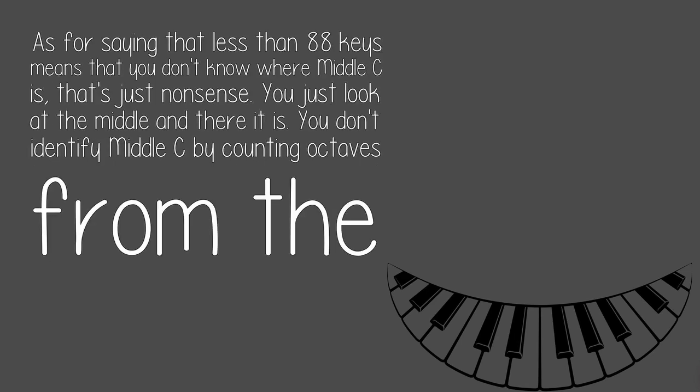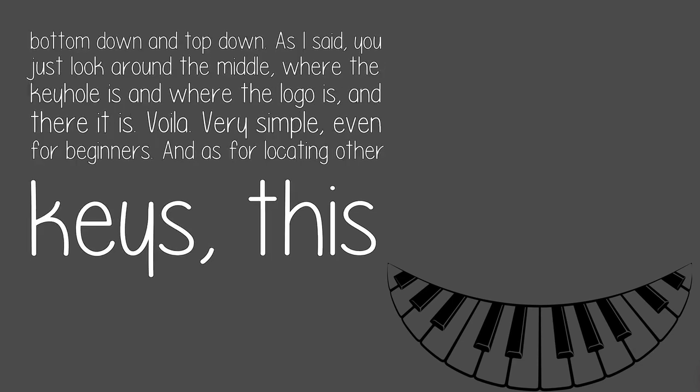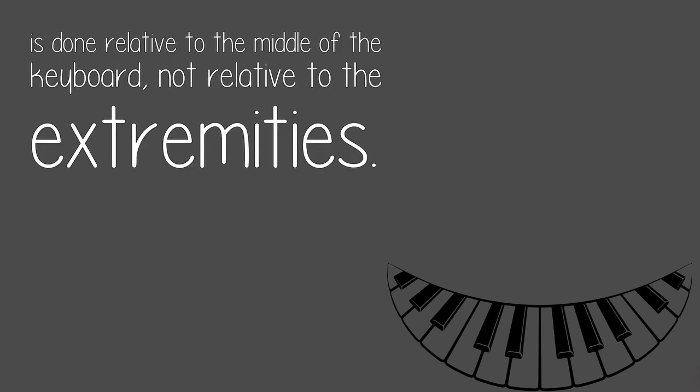As for saying that less than 88 keys means that you don't know where middle C is, that's just nonsense. You just look at the middle and there it is. You don't identify middle C by counting octaves from the bottom down and top down. You just look around the middle, where the keyhole is and where the logo is, and there it is. Voila! Very simple, even for beginners. And as for locating other keys, this is done relative to the middle of the keyboard, not relative to the extremities.